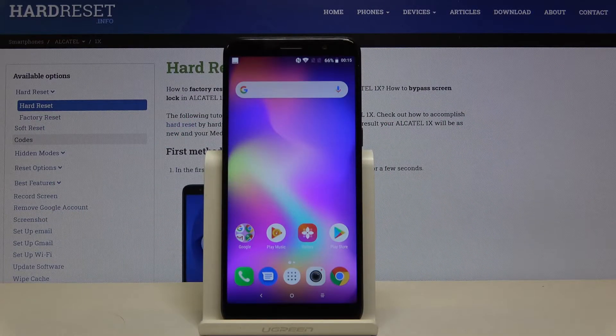Hi everyone, here we've got the Alcatel 1x and let me show you how to add and then remove a Google account from this device.